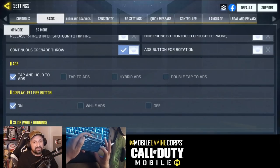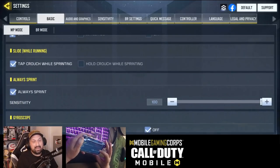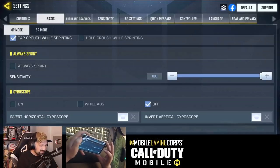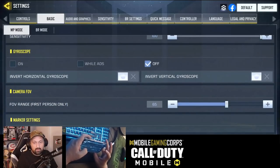Tap and hold to ADS — that's something I changed recently, because if you just tap to ADS, sometimes you don't come out of ADS when you want to. Tap to slide — almost everyone is doing this. And I'm on always sprint. I tried not-always sprint with sensitivity at 100 but it wasn't working well for me. I think always sprint is better. I don't find any situation where I would walk right now.